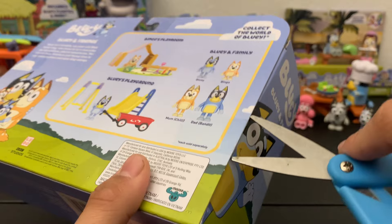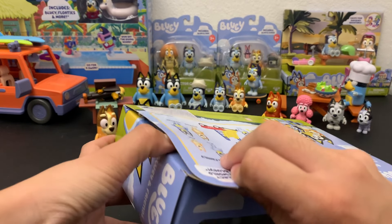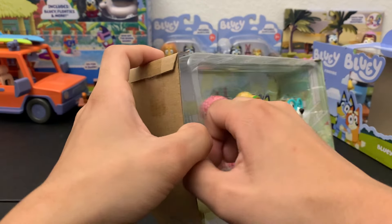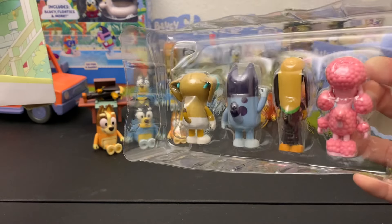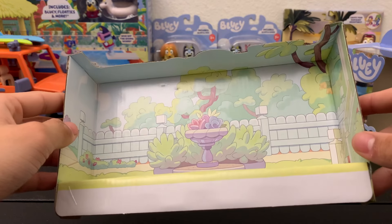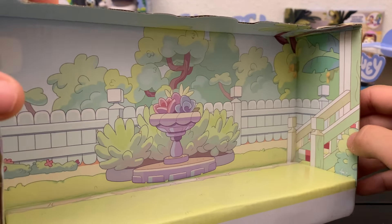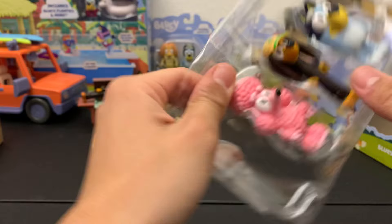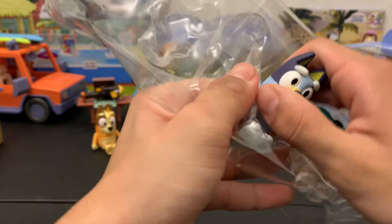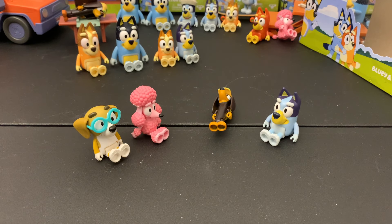Unlike the family pack we just opened, this one doesn't have tape on the top — it's just bent — so I've got less tape to open. This one also has a relatively similar setup, and interestingly there are no rubber bands to hold them back. I'm not sure why that's different — I guess maybe they thought the family members would get stolen more. This one actually has a pretty nice background; I believe this is the Heelers' front yard, you can see the staircase that goes to the house. And there's Coco.